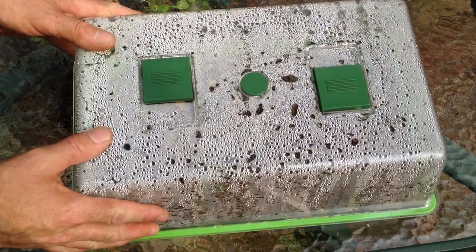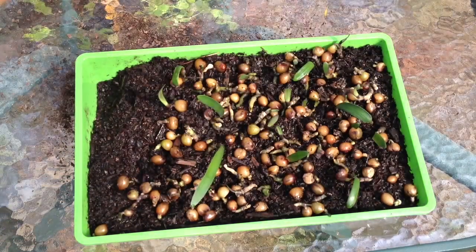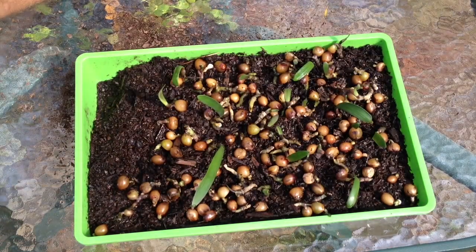This is one that I started about a month or six weeks ago, and I've shown you this little one so that you can see the roots begin to grow.